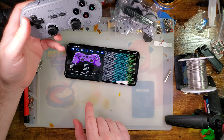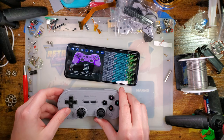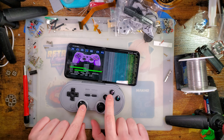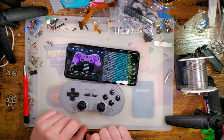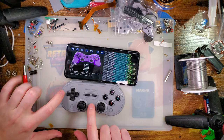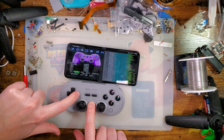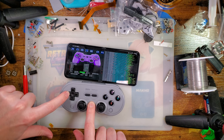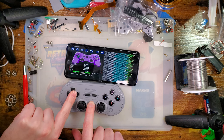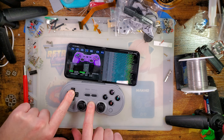I have it paired to my phone here and I have some random app I found on the Play Store to show the inputs. If we look at the D-pad — this is a completely unmodified controller — if I press on any direction, I get that direction. I can get up, right, down, left. I can even get diagonals if I press two buttons at the same time. It's pretty accurate — I can't get it to hit more than two buttons at a time.